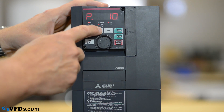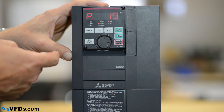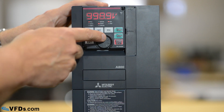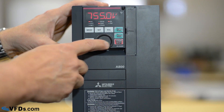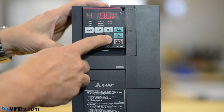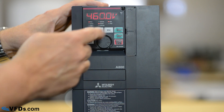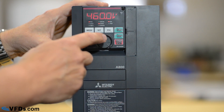The next thing we'll go to is parameter 19. Parameter 19 is our base frequency voltage — in other words, the voltage of the motor nameplate. I press set and it is set for the default of 999. I'm going to set this down to 460 volts, which is the motor I have hooked up to this drive. So we go down to 460, press set, and it is now set for 460 volts.